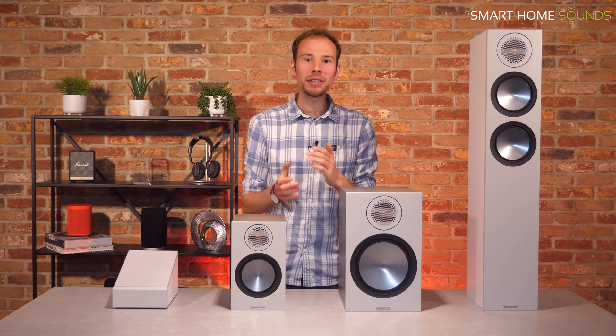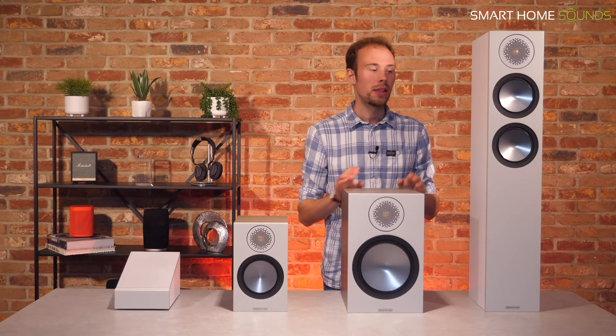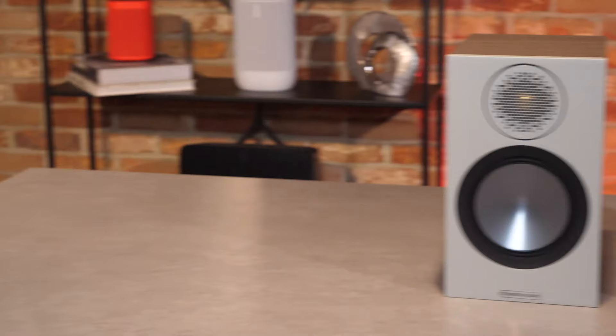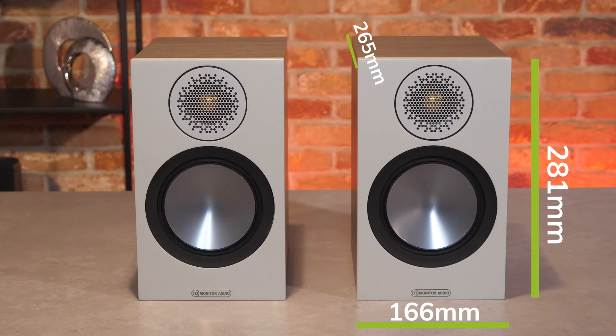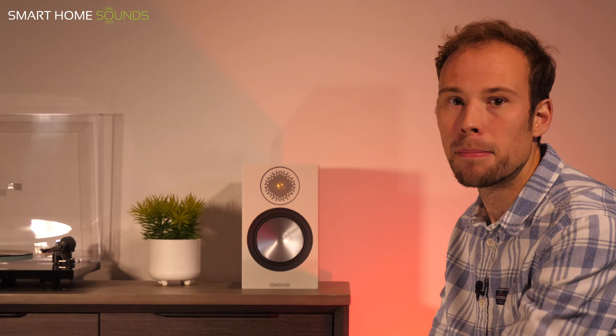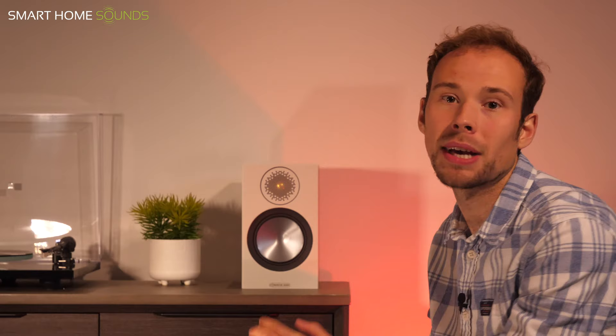With us today, we've got the Bronze 50s and Bronze 100s bookshelf speakers, the Bronze 200 floor standers, and the new Dolby Atmos enabled speakers, the Bronze AMS. Let's start with the least expensive bookshelf speakers, the Bronze 50s, which are the smaller stand mount option and the replacement for the previous Bronze 1 speakers. They come as a pair with compact dimensions of 166 by 281 by 265mm, making them best suited for smaller spaces such as a small lounge, bedroom or home office. You have a choice of four colours, and at this price the finish is vinyl, though the walnut and urban grey offer a wood grain look.